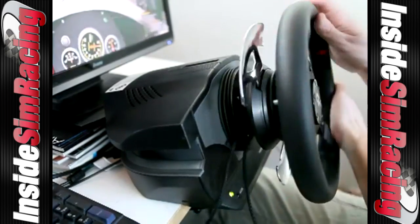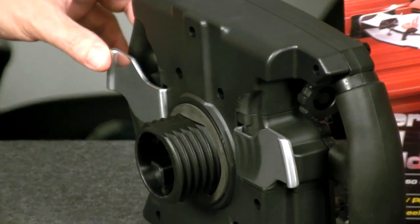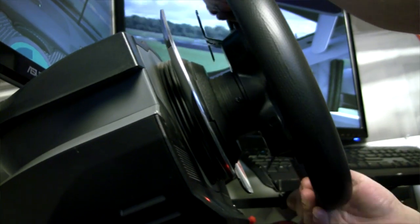None of those mods worked like the Formula One, which was actually not even separate paddles — it was like a rocker, like a toggle or rocker exactly. So now Thrustmaster has come out with their own round edition that has paddles attached to the wheel, and it's basically a 458 Challenge replica at 70% scale.